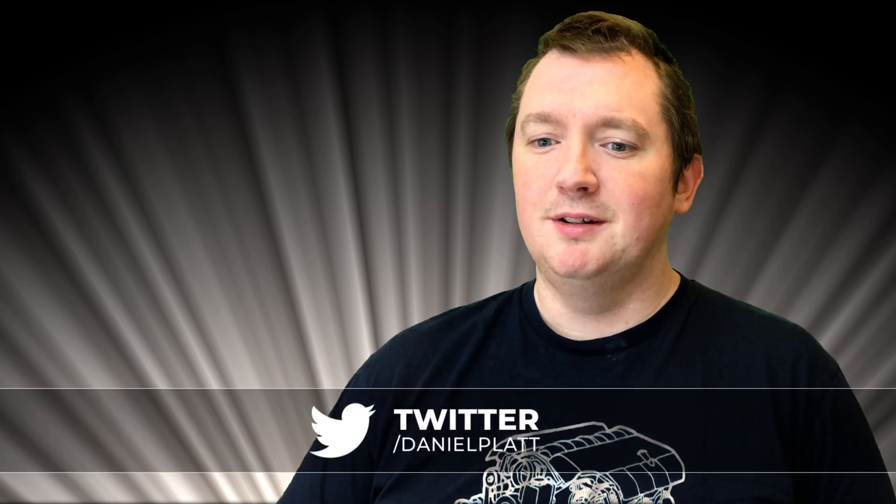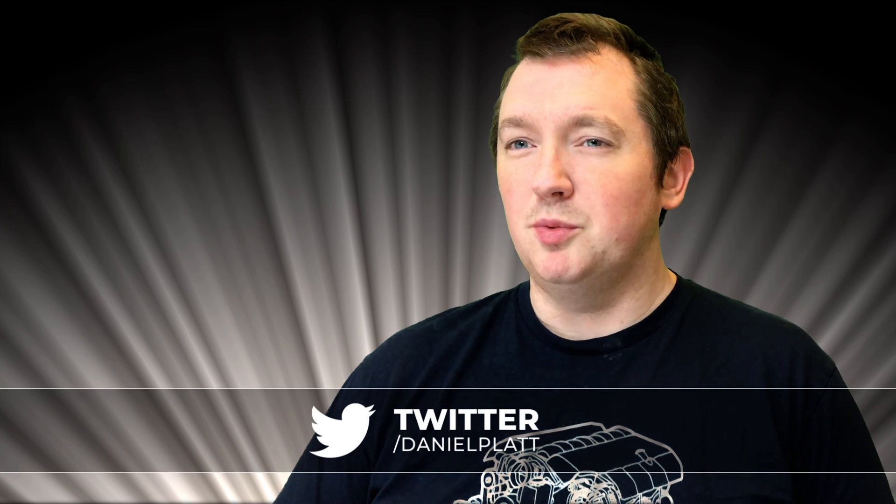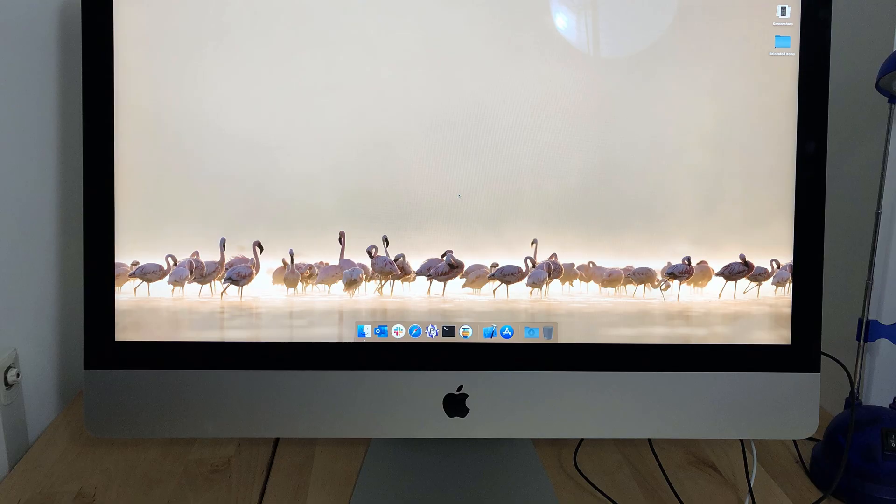Hi, my name's Daniel Platt. I love my iMacs, but they've been getting slow. Over the last few years I've had a 2013 iMac and a 2015 iMac. The 2015 iMac was a bottom spec machine with a terabyte drive, whereas the 2013 was a high-end spec. If it wasn't for the retina screen in the 2015 iMac, I would have stuck with the 2013. Both iMacs had one thing in common — one slow component — and that was the Fusion drive.